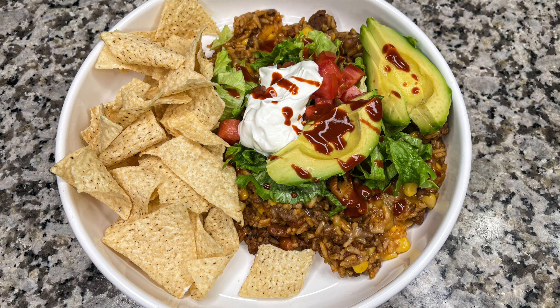Using minute rice makes this a very quick meal. If you're someone who freezes cooked ground beef and pulled it out the night before to defrost, you could literally have this whole meal done in 10 minutes. It's so hearty and filling — everybody will enjoy a good taco bowl.